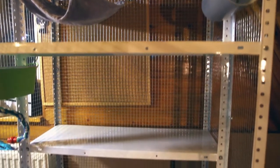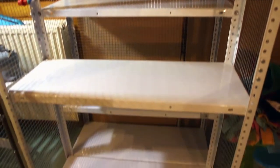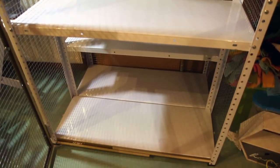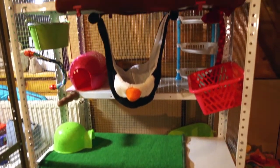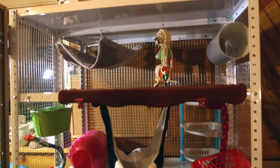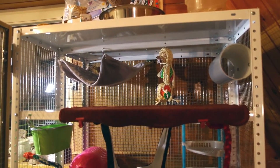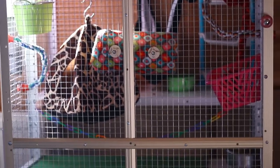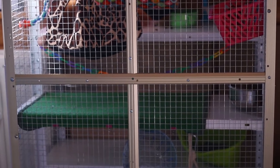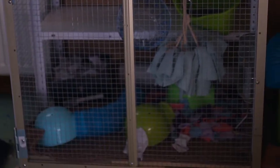I arranged the shelves the way I liked it. I wanted for them to have the full cage and then I furnished it. You can see the covering on the shelves, lots of hammocks and toys. Later on, I added more stuff — more hiding places, hammocks, and climbing toys — and I'm adding to it more and more.